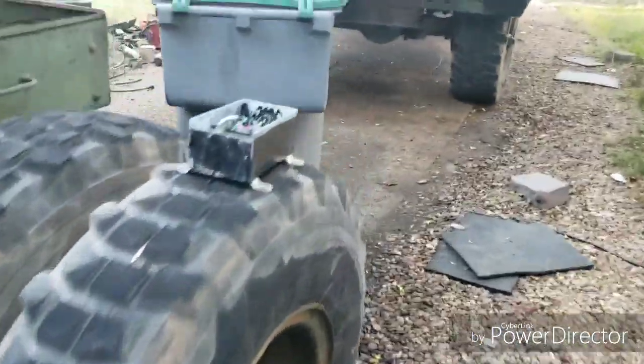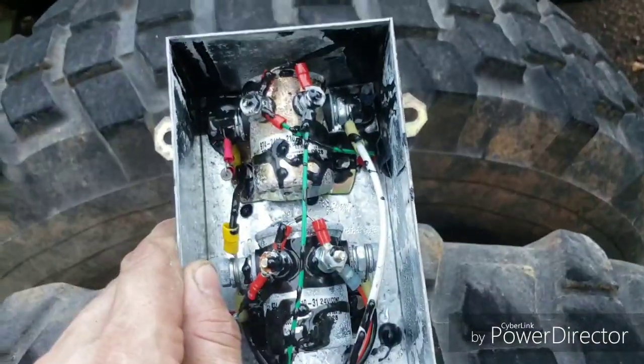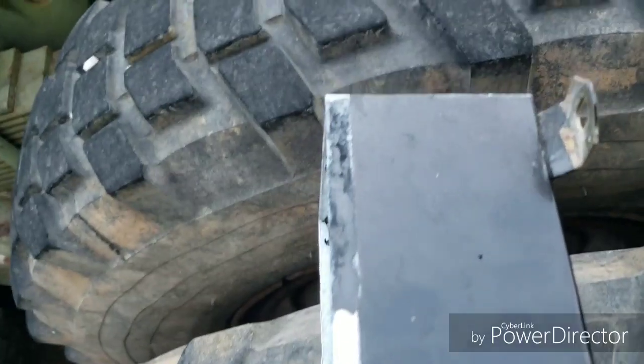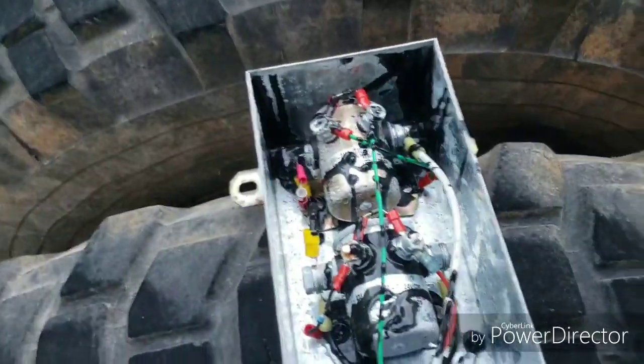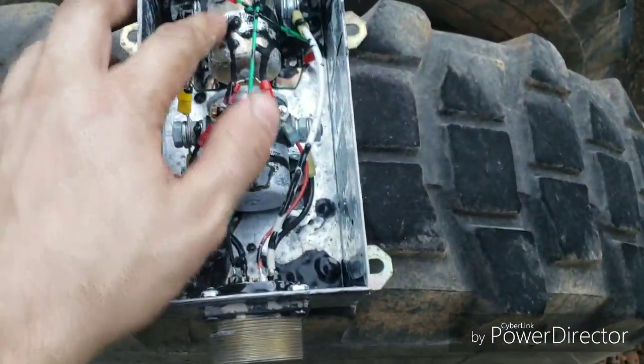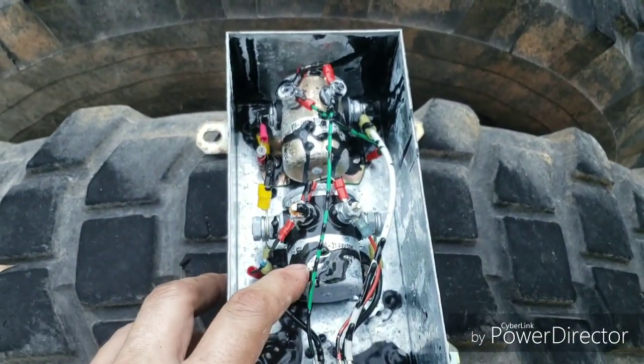Back here we've got a 939-series control box. They kind of spray some stuff in here — I don't know what it is, but these boxes aren't really sealed. Water just can't get out of them, so they fill up with water inside. This is a pretty good box actually. This is your ABS solenoid, this is your ABS solenoid, and this is your continuous solenoid.